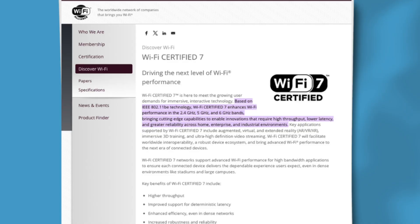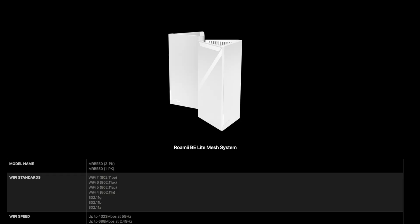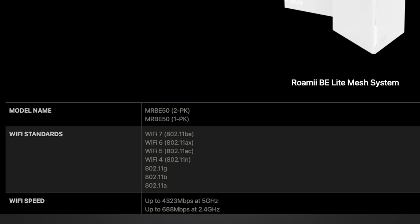Before we get into the specifics, let's talk about what actually defines Wi-Fi 7. According to the Wi-Fi Alliance, Wi-Fi 7 — also known as 802.11be — brings several key advancements: Multilink Operation, 320 MHz channels, lower latency, and enhanced efficiency in dense environments. But one of the most anticipated features is access to the 6 GHz band. Many brands, including Ubiquiti, TP-Link, and MSI, are using the Wi-Fi 7 label without necessarily including all of these features, and the U7 Lite and U7 Inwall are examples of that.